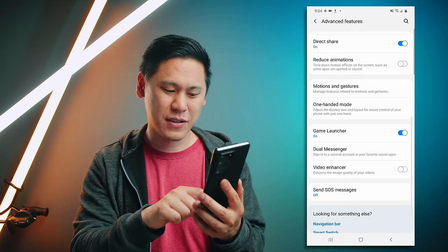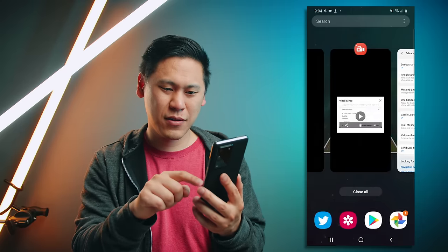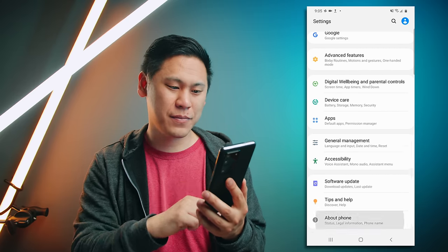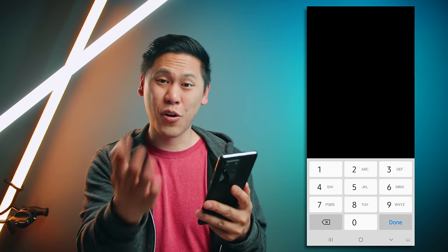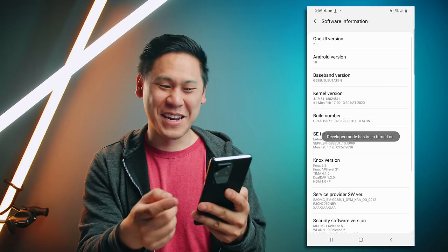Let's turn it off just to see it. It's going faster — there's a difference, but it's still not as good as this. So let's go all the way down to about phone, then click on software information, and then click on build number until it asks you for your PIN. You'll type in your own PIN number — this is what you set up when you set up your device.